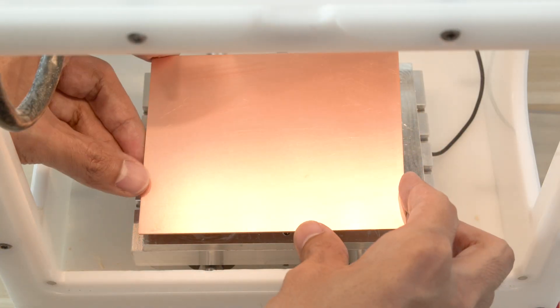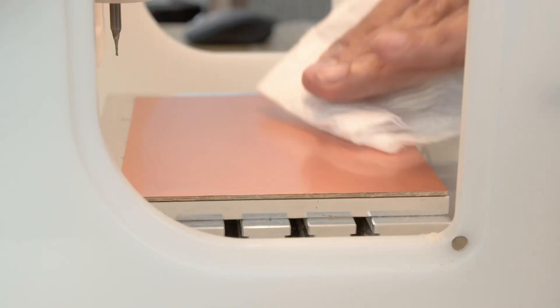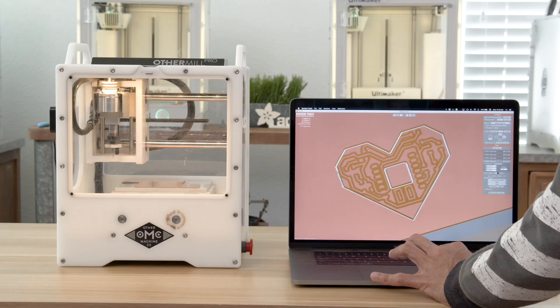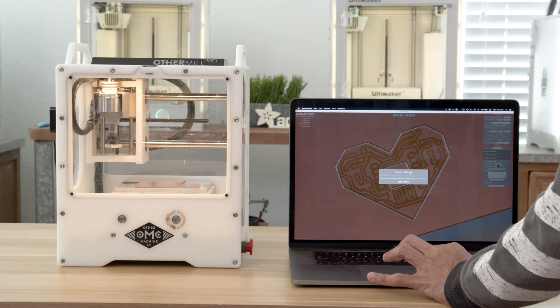The PCB is lined up with the lower left corner of the spoil board. Material can be warped so I make sure to press down firmly and wipe the surface clean. After going through your internal checklist, get ready to start milling.